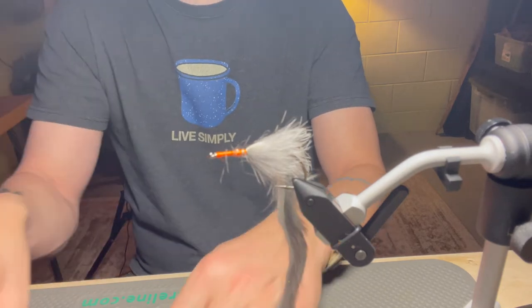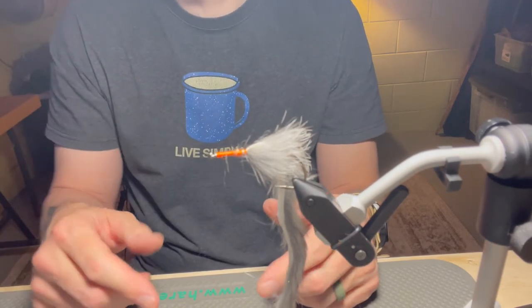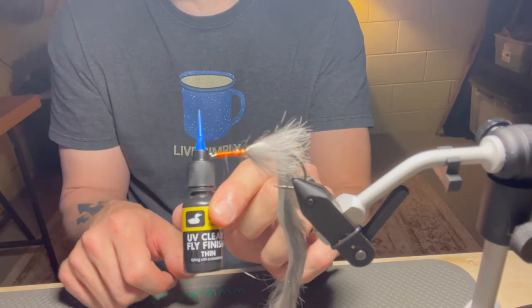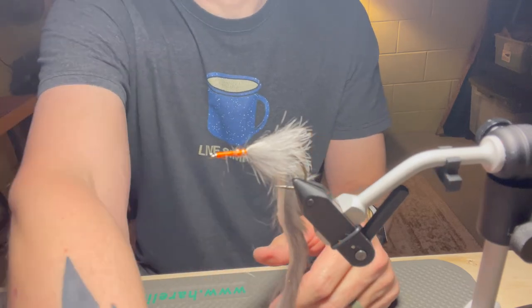I cut it, and sometimes if you want to, you can take some UV clear finish — I like the thin — dab it on there and hit it with your UV light, and it locks that all in place.